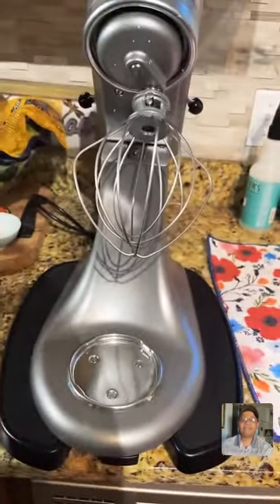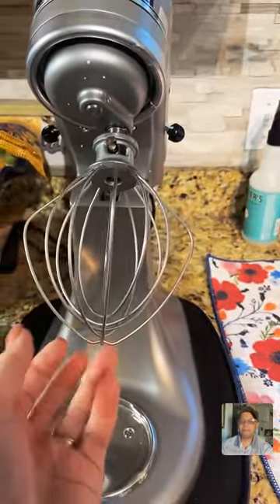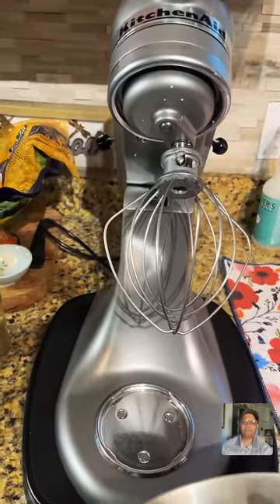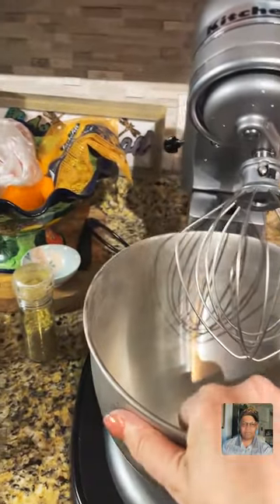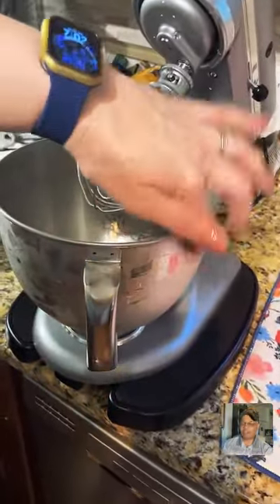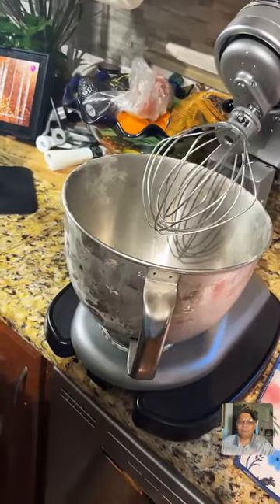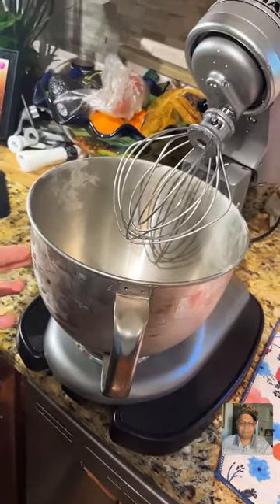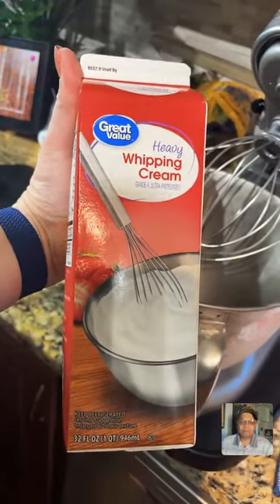This is my stand mixer. I am using my whisk attachment. Lillian's getting my bowl. I have to tell you the little story about how I got this stand mixer — I contacted a guy on Facebook Marketplace. We drove to a sketchy part of town and I got her for $200, but she's mine now. You can see it's kind of frosty on the side.